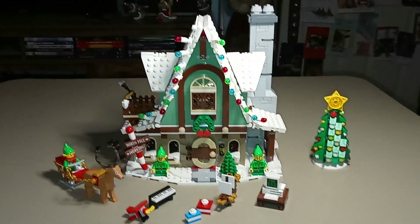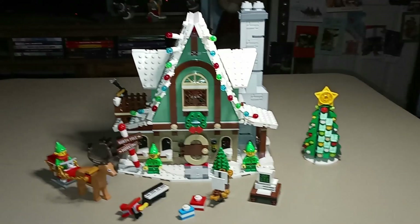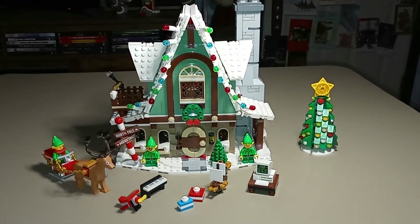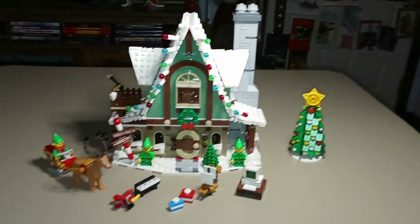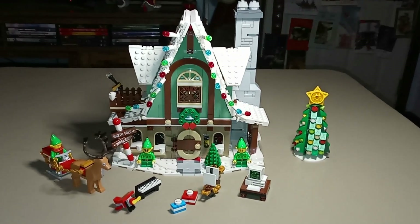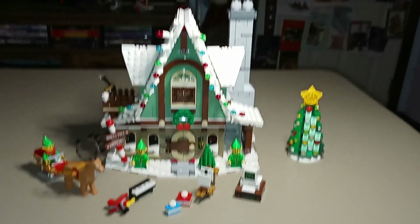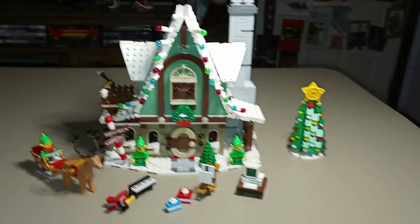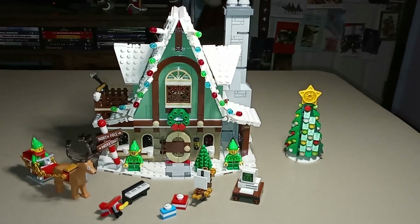I would highly recommend this set. If you can find it anywhere, even paying a little bit extra on the aftermarket, it's well worth it for this set to fill out your Winter Village collection. This one took me just under two and a half hours to complete, which averages out to about 7.1 seconds per piece — over a full second below my overall average of 8.4 seconds per piece. So it wasn't a particularly complicated build, but it was still a pretty fun build with a lot of stuff that was fun to put together.